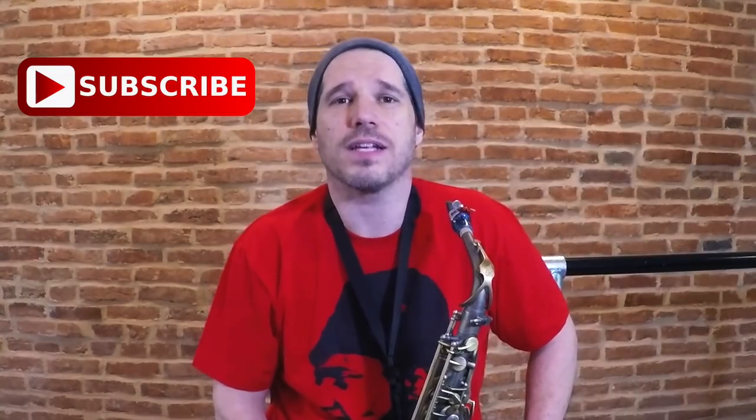Thanks for taking the time to check this video out. I really hope you found it useful and this new approach to the embouchure is gonna give you a nice bigger and fatter sound. If you do find this video useful I really appreciate it if you subscribe to my channel, give me a thumbs up, and share it with your friends. Thanks a lot.